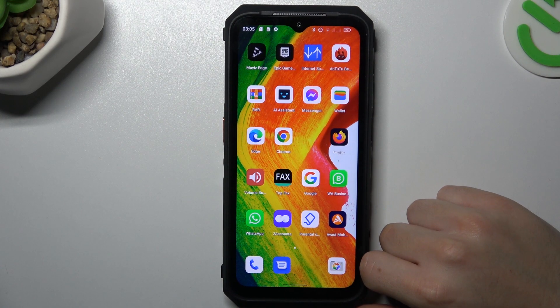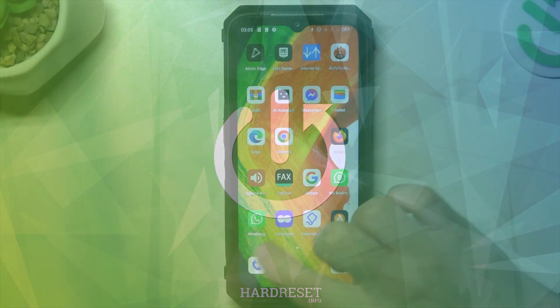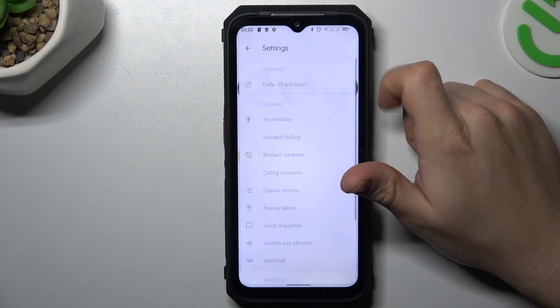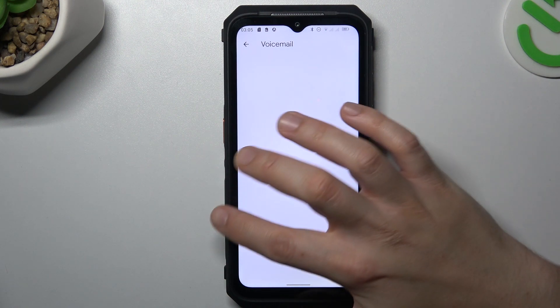Today I'm going to show you how you can set up a voicemail number in Ulefone Armor 18. In the first step, let's open the phone app, click on the grid icon and choose Settings. Now open the voicemail and choose the SIM card.